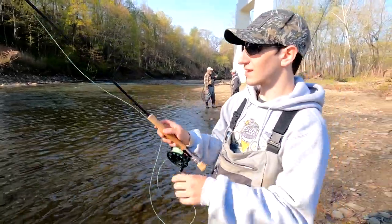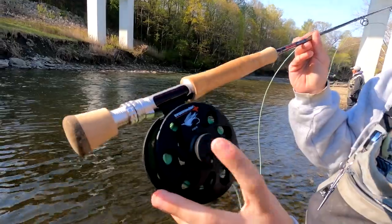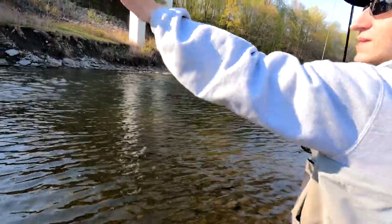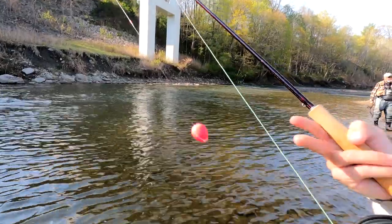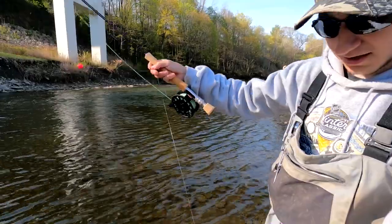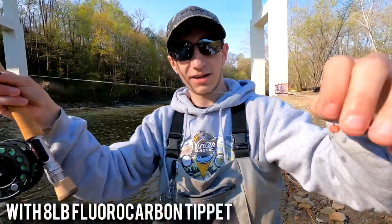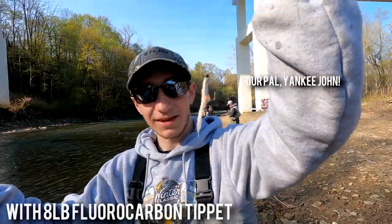So we got the 10 foot 3, 8-weight Jeff Bloodfly rod with a Red Incan Crosswater. I'll show you my setup. Got a bright pink indicator. So I've got 2 feet of a tapered leader — that just helps me turn over my rig a little bit. And then about 3 or 4 feet of straight 15-pound to a barrel swivel, 3 split shot, and then my egg pattern — white death. Link in description.